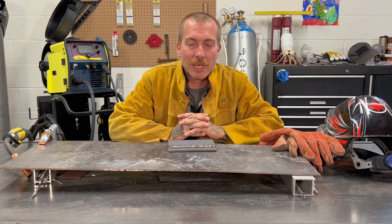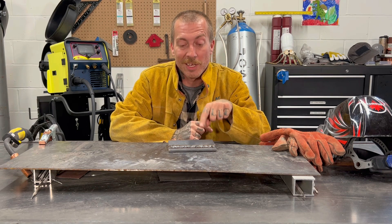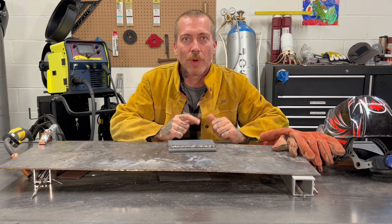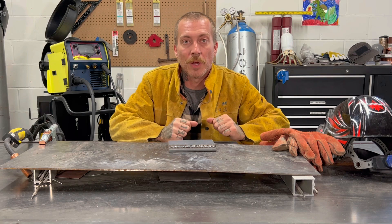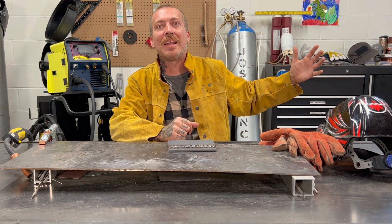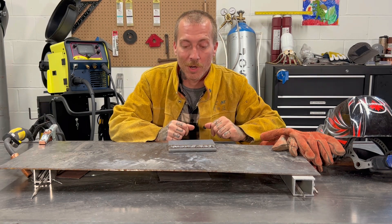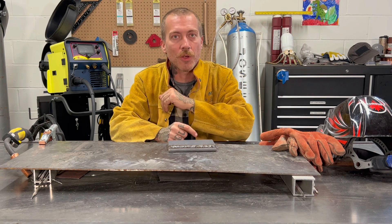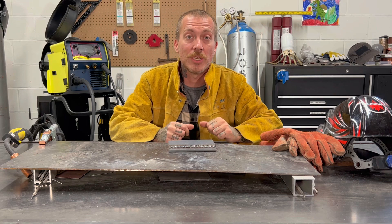I can think of times in fabrication shops where I was working and you would get this, especially in the summertime. Your regulator's set right, you've got a full tank of gas, you've got a clean piece of steel, but your welds are coming out like this. Then you realize it's because the guy next to you has his fan blasting and the fan is blowing away all your backing gas while you're trying to work. Or maybe you're outside on a very windy day and that's sucking all your backing gas away. So when you see this kind of thing, that's what you need to do to correct it.